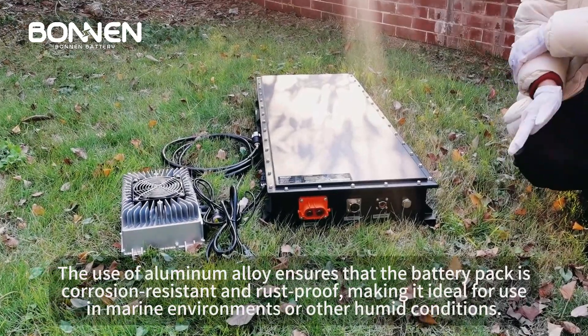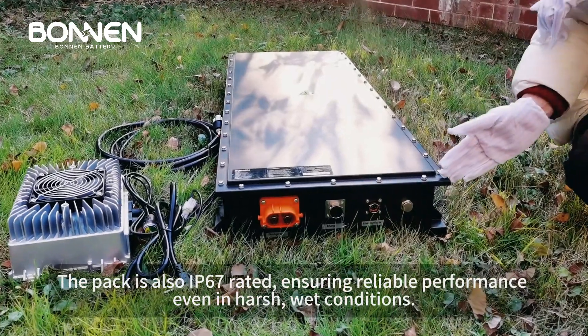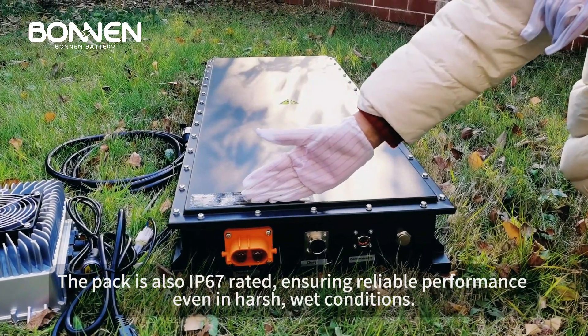The use of aluminum alloy ensures that the battery pack is corrosion-resistant and rust-proof, making it ideal for use in marine environments or other humid conditions. The pack is also IP67 rated, ensuring reliable performance even in harsh, wet conditions.